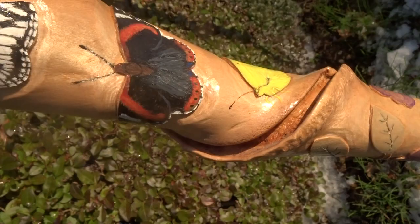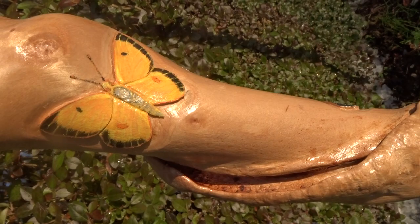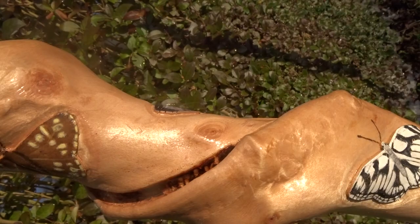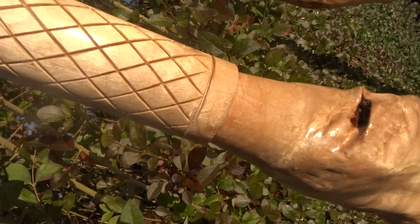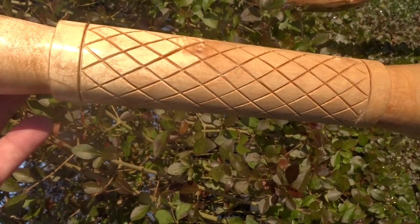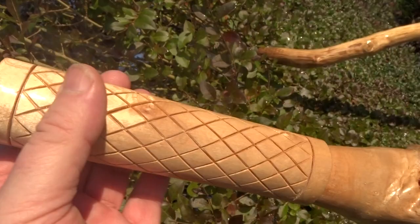So I started with a brimstone, the red admiral, marble white, clouded yellow, holly blue, speckled wood, orange tip, and a swallowtail. Then I just felt like trying this type of handle up here, so I put that on and then did a little knob top to it. So that was the second one.